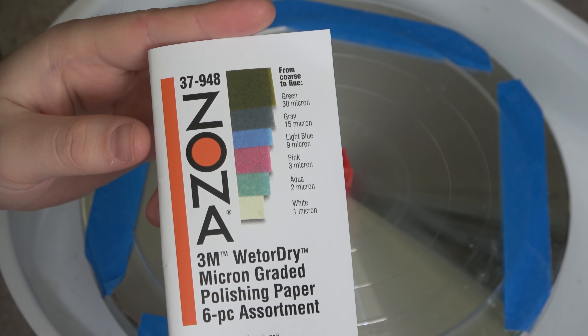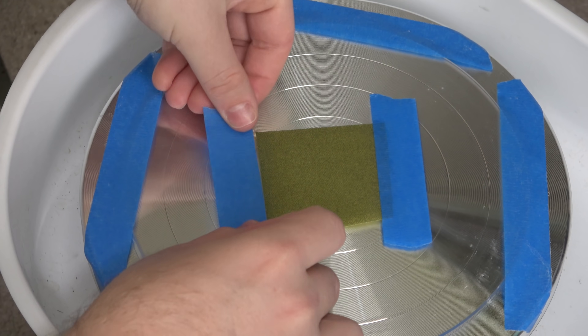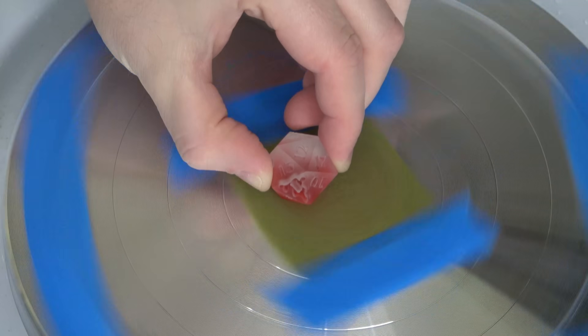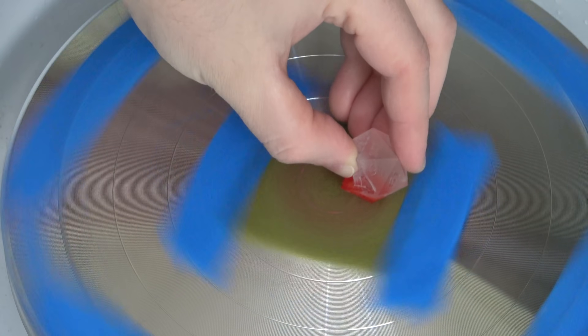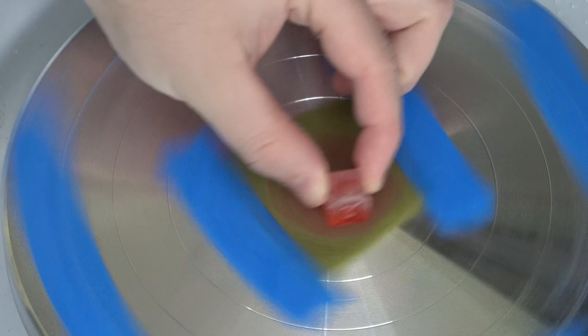I had to sand one face on each die to match the rest of them, and because it was 3D printed, it didn't need to be super sanded. I only did it to the first level of zona papers, which is the equivalent of 600 grit sandpaper — not very fine at all. I just needed something that would hold paint, because we're going to do some more stuff to this later, and I thought that was good enough to get us started.